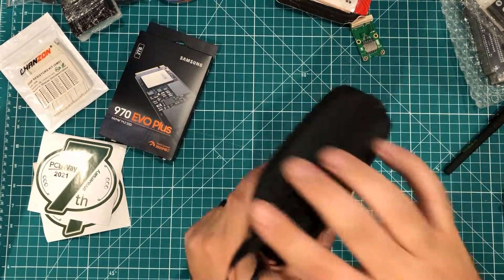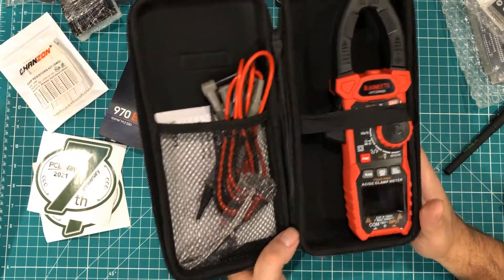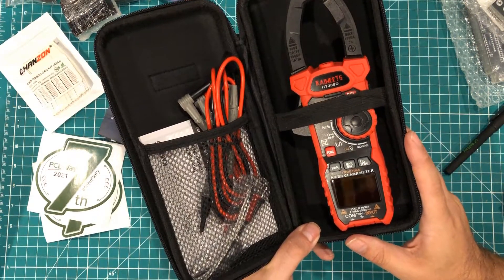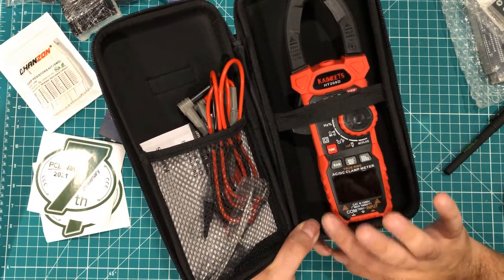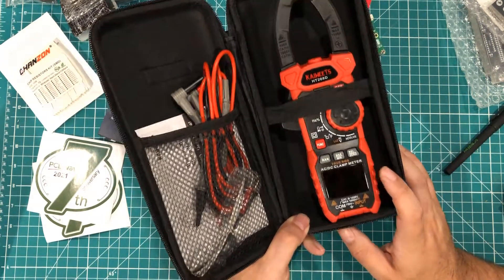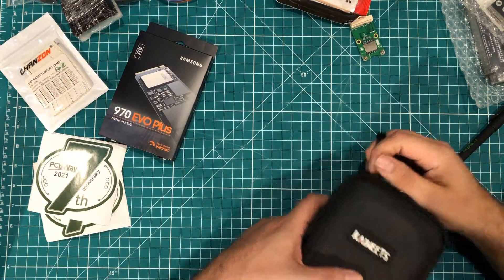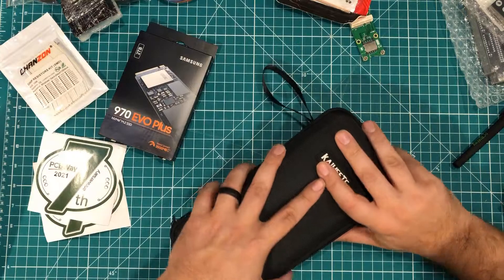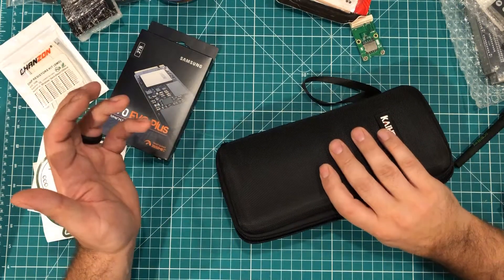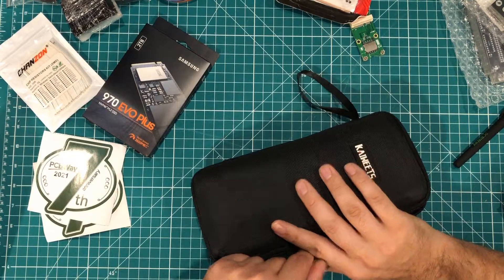I've got one more thing — I just unboxed this a couple minutes ago. This is the Kaiweets HT-280D. They didn't just offer me this meter; I specifically asked for it. The premise is I'm trying to figure out if this could be the only meter I own. I'm going to be using this as my solo meter for the next two weeks — traveling with it, doing AC and DC, residential and automotive, all kinds of stuff — just to see how it works in the field. Anyway, that's all my stuff. A lot of stuff won't have links, but some will have links in the description, and it always helps when you guys use those links. I appreciate you watching — hope you have a great day.